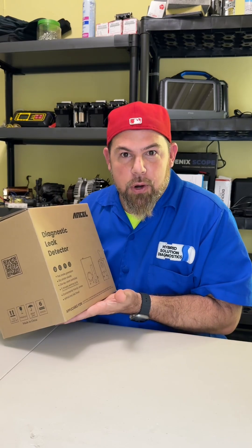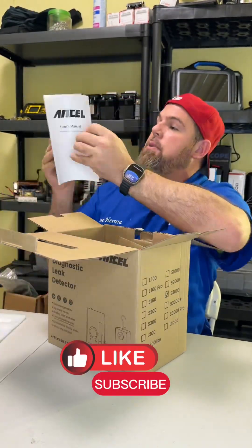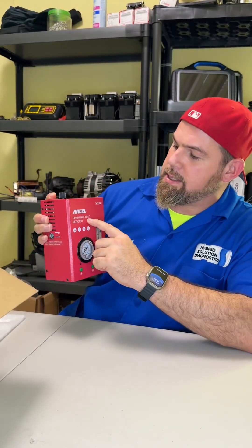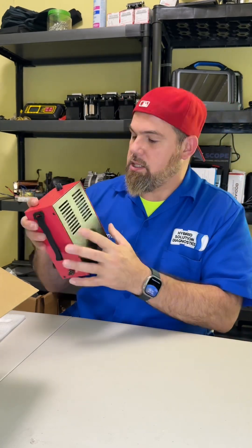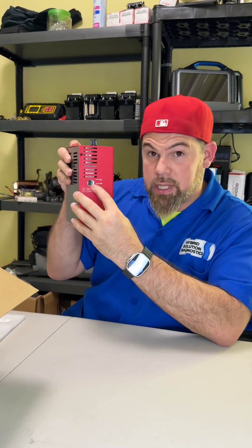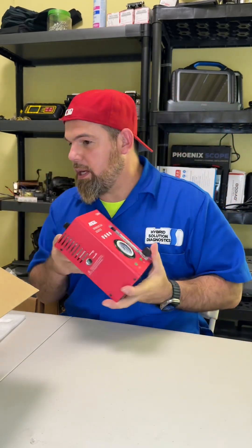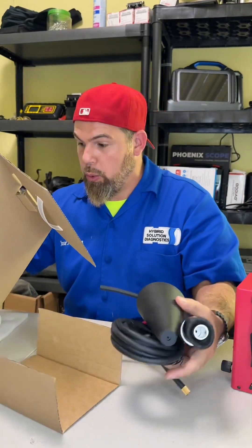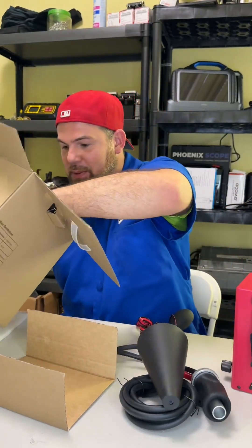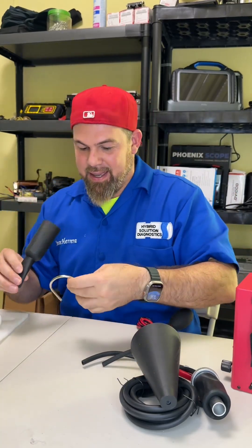Let's open it up and find out what in the world is a smoke detector machine. Here we go. Ansel diagnostic leak detector S3000. It has a pressure gauge. You can also measure how much smoke you want to inject. It has a smoke compressor inside. It also tells you right here the level. Here we have the connection for power and the connection for the smoke detector. I'm bringing here a bunch of accessories. All right, let me put this out.